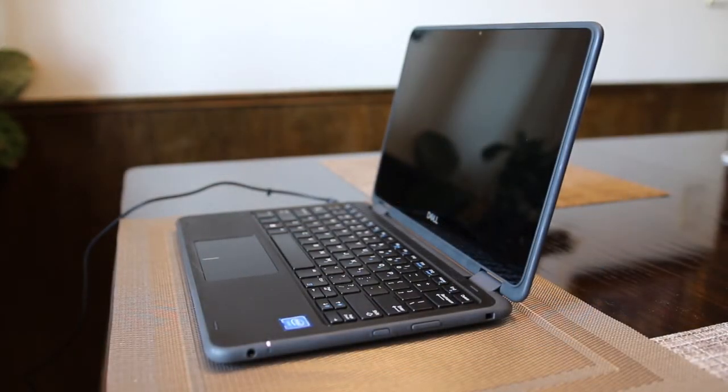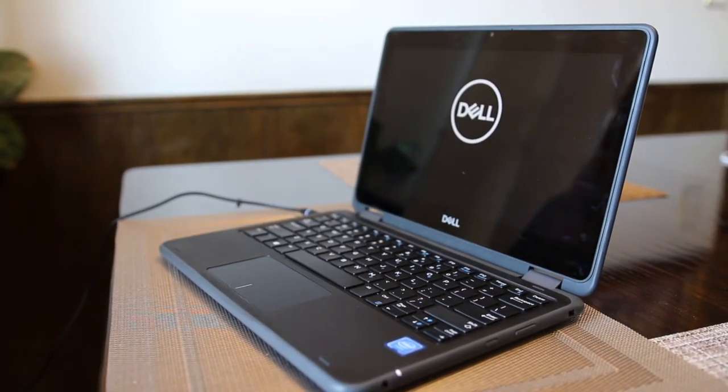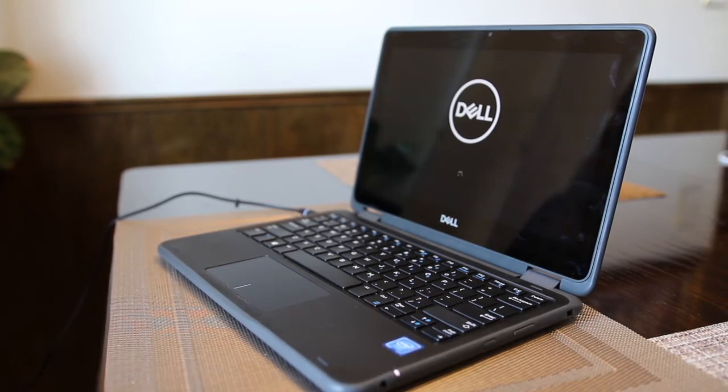To turn on the power, press the power button gently. It might take a few moments for it to start up completely. Be patient.